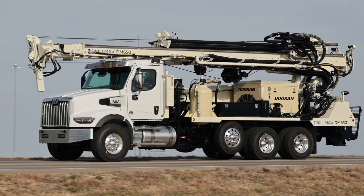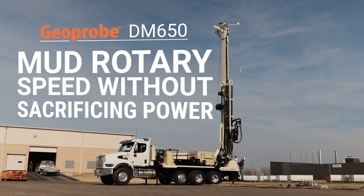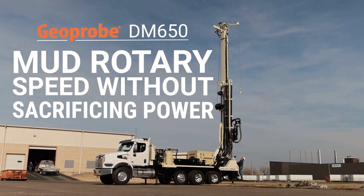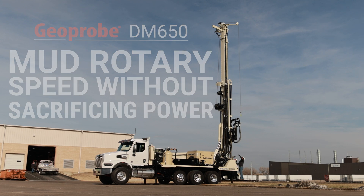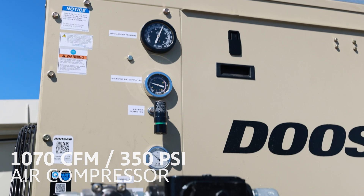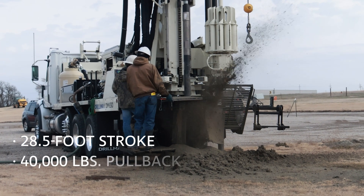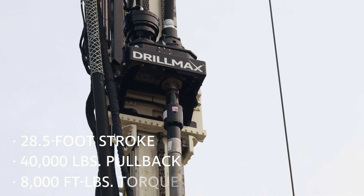Possessing the power to reach greater depths and the ability to support the weight of steel casing, the new GeoProbe DM650 Air achieves mud rotary speed without sacrificing power. Equipped with an up to 1070 CFM, 350 PSI air compressor, the DM650 Air features the power of 28.5 feet of stroke, 40,000 pounds pullback, and 8,000 foot-pounds of torque.